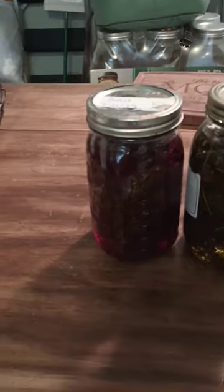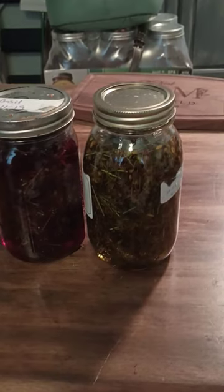And this one on this side is a St. John's Wort tincture, and this one is the St. John's Wort infused oil.